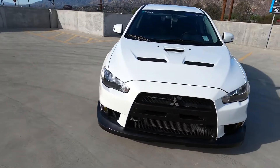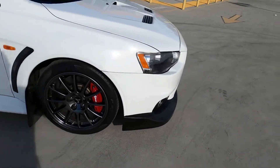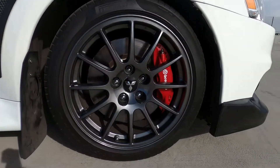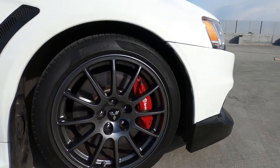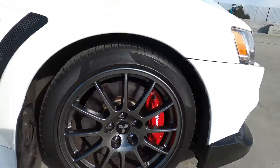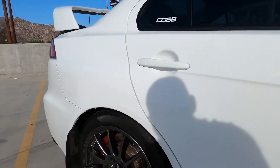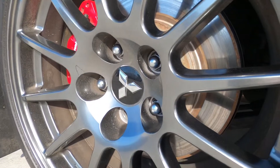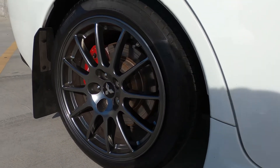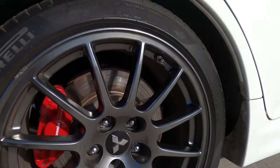Exterior wise, front lip — you guys can tell — I really like this front lip, no complaints about it. These are 2015 Final Edition Evolution wheels; they only came on a couple of 2015 FEs, they're still Enkei's and in my opinion they look really nice. I like the center caps especially. The paint could be a little thicker in my opinion because this paint is really delicate — compared to the gray ones they're way more delicate.